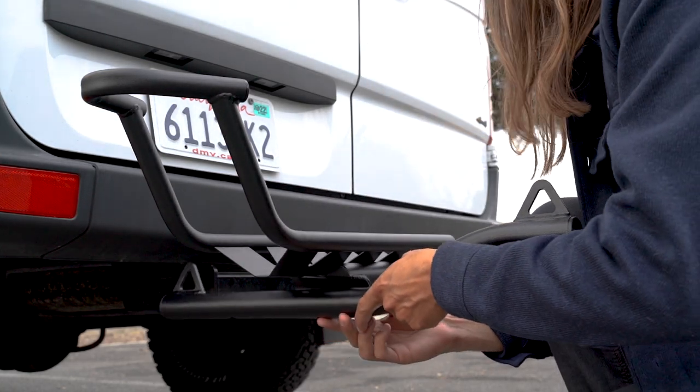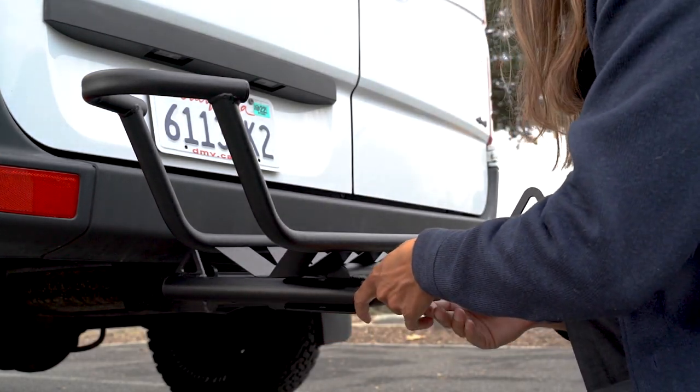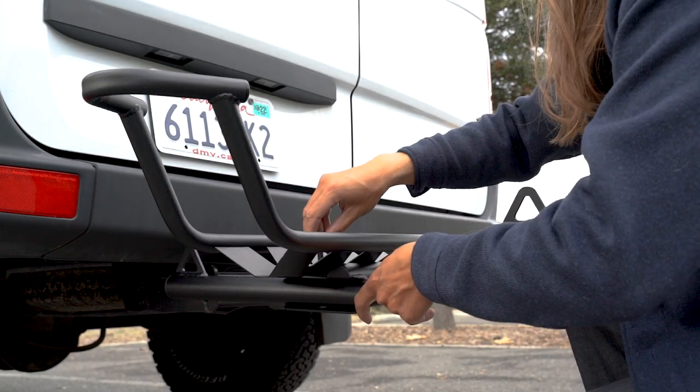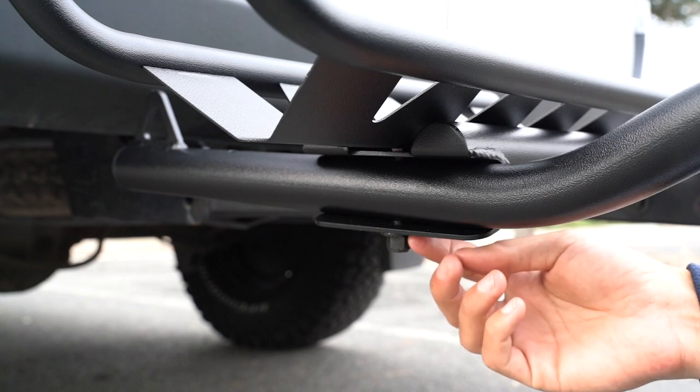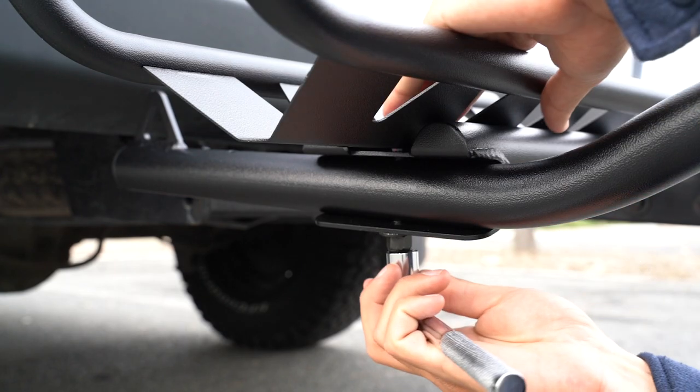Insert the tie down arm into the slot, grab the bolt and insert it into the hole. Then insert the nut and the washer on the bottom of the fitting and tighten.